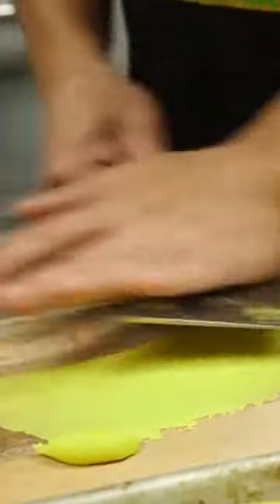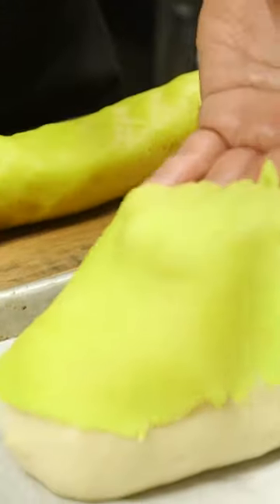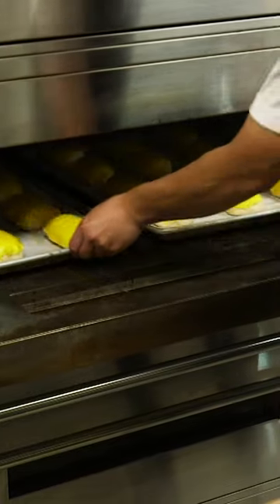After the dough is proofed to the right size, each topping is sliced and flattened onto each bread. Then the buns are finished with egg wash before being put into the oven.